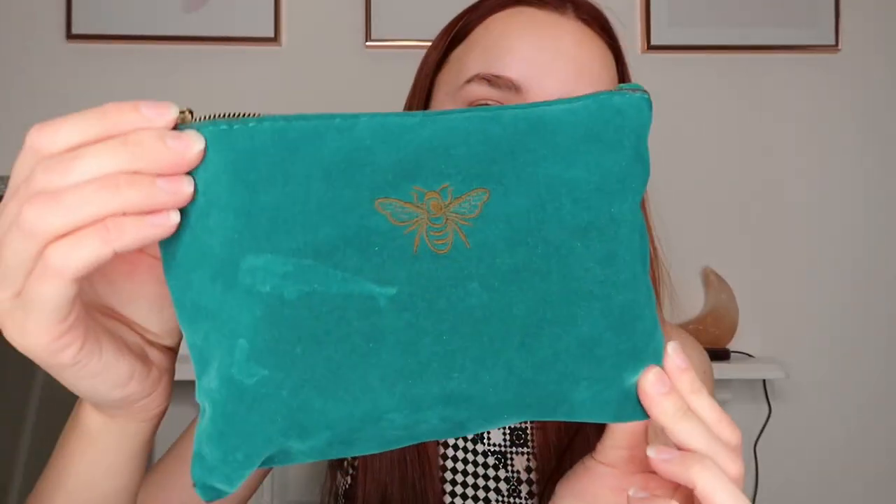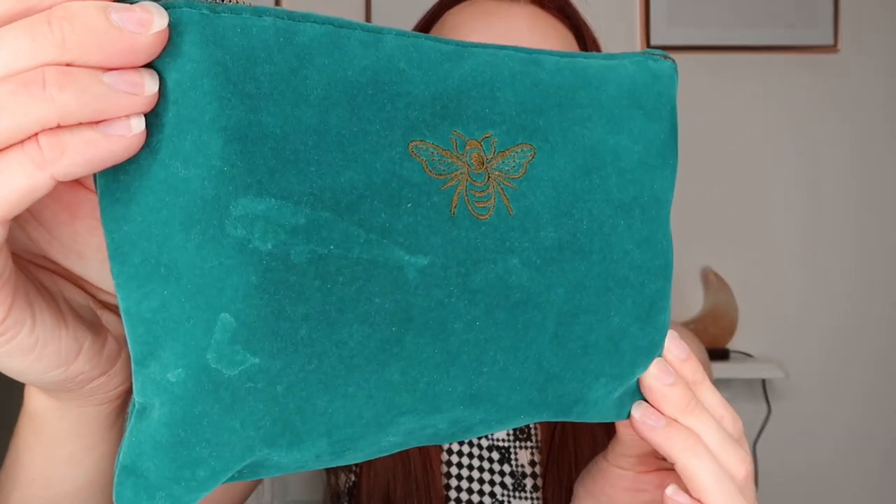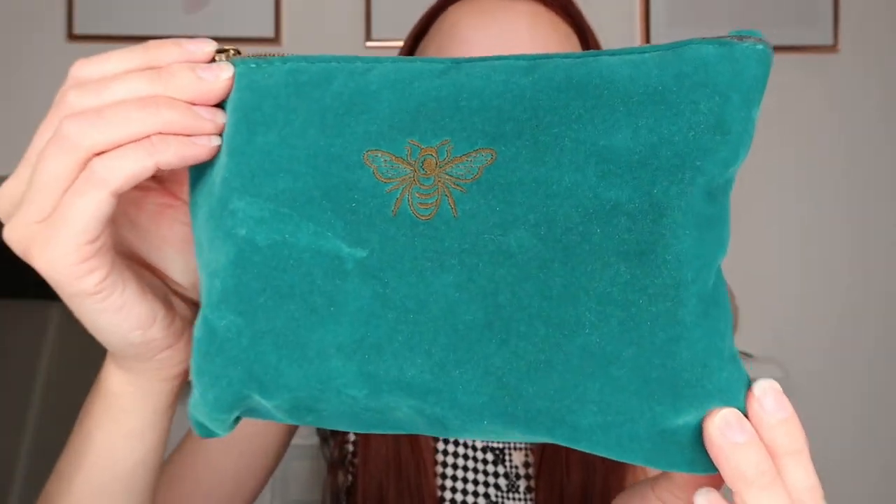First of all, the actual pencil case itself is this turquoise teal-coloured crushed velvet pencil case. It's actually a makeup bag from Wilco's and it was like six pounds. As you can see I got a stain on the front, which is kind of gross, but this pencil case has lasted me the entire year. Other than the stain it hasn't got damaged or ruined — it looks basically brand new, so I'm really happy with that.